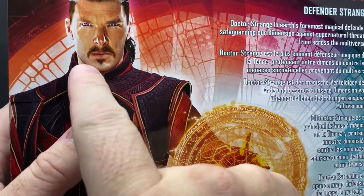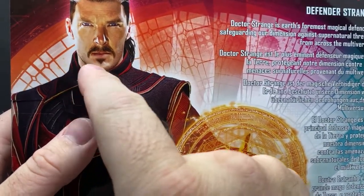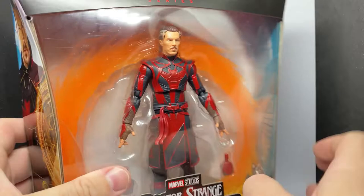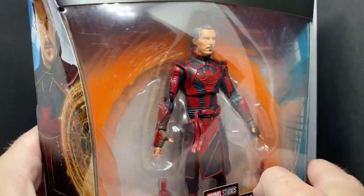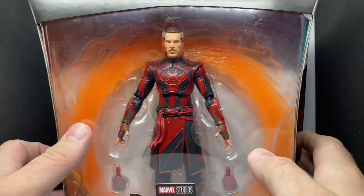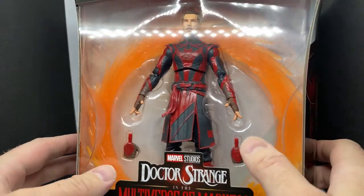I see a little bit of shadow around his chin there. Seeing Doctor Strange with a ponytail like this — it's a little different, but it's cool.